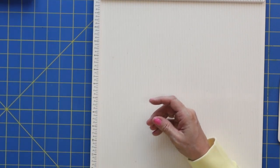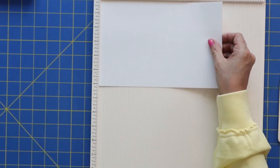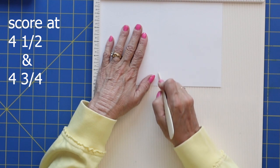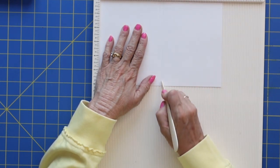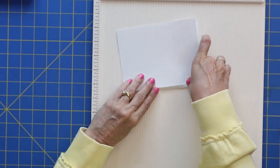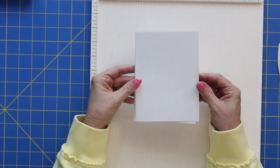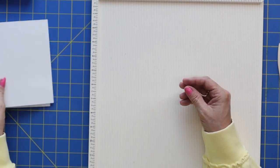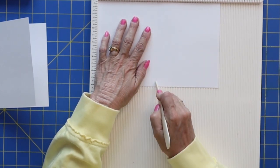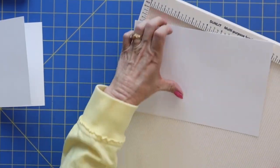You'll need two more pieces that are six by nine and a quarter. Do you see how it just gets a little bit smaller each time? We're going to score this at four and a half and four and three-quarters, so it's just going to have a mini spine. Let's get that folded. These will be the pages that are actually going to flip out. The second one is exactly the same size — six by nine and a quarter — scored at four and a half and four and three-quarters. Now we're done with our scoreboard, so we'll set that off to the side.